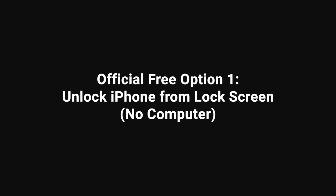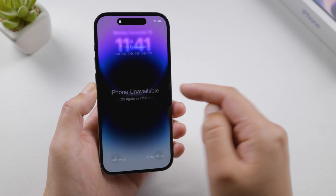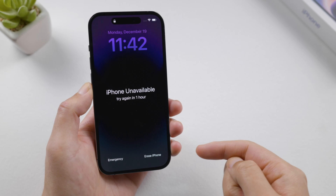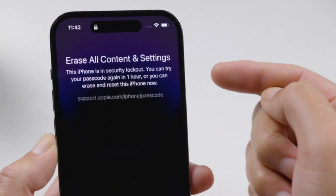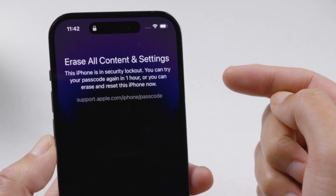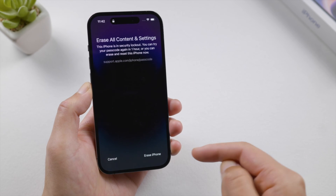What we're going to do is pretty simple — just keep entering the wrong passcode until it says try again in one hour. You will see an 'Erase iPhone' button in the bottom right of the screen. Tap on it. It says your iPhone is in security lockout — you can try again in one hour, or you can erase and reset this iPhone now.